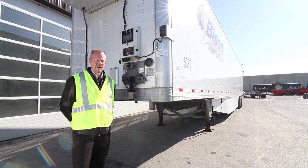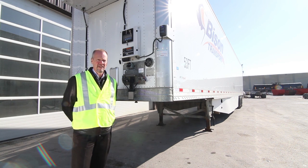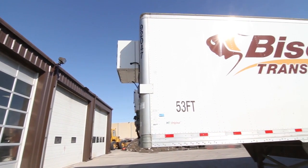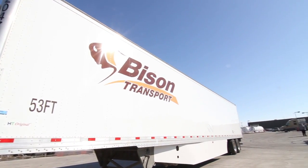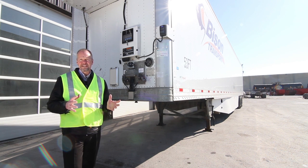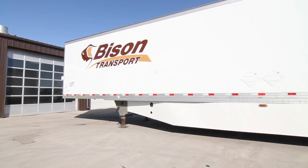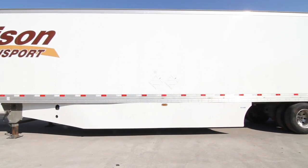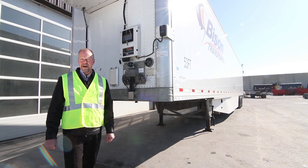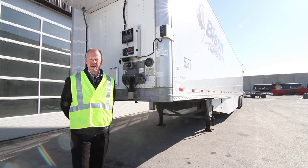My name is Mark Irwin and I'm the Director of Maintenance for Bison Transport. I'd like to go through some of the new improvements we've made on the trailers and how that has impacted our organization. The industry standard in the northern parts of the United States and Canada has been around 10 years. With our improvements we're able to get 15 years life cycle, and according to the manufacturer they're suggesting 20 years.